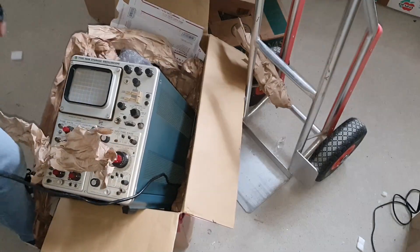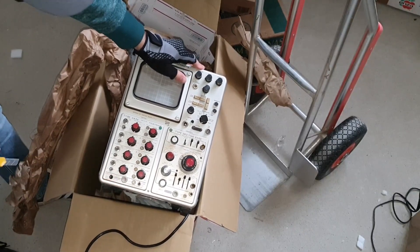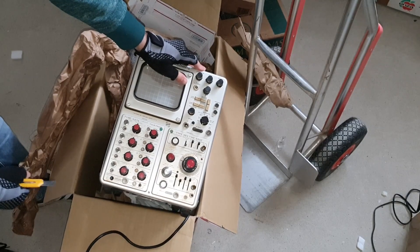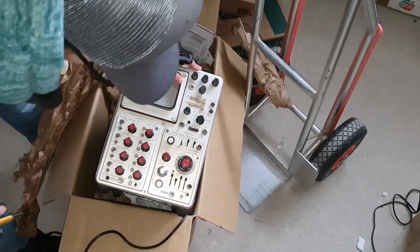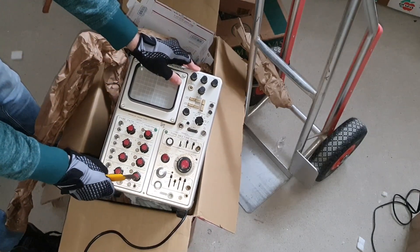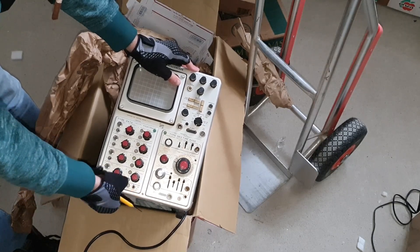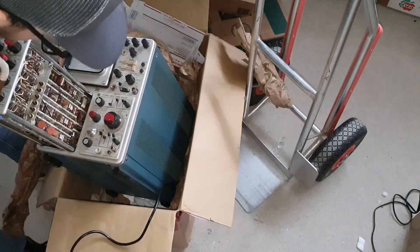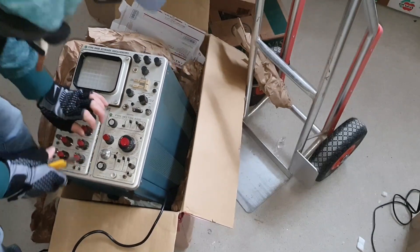It is in rather bad condition cosmetically. A lot of cigarette residue here, but well, it looks okay other than that. It is complete! Nice!